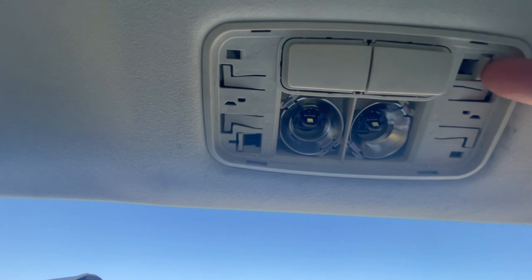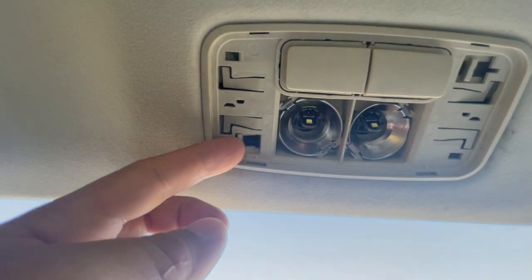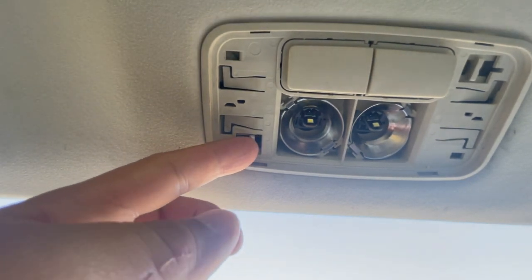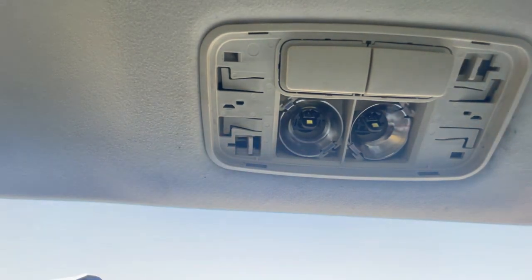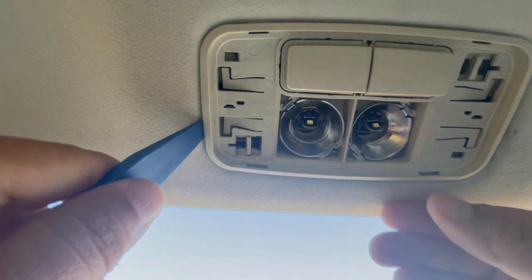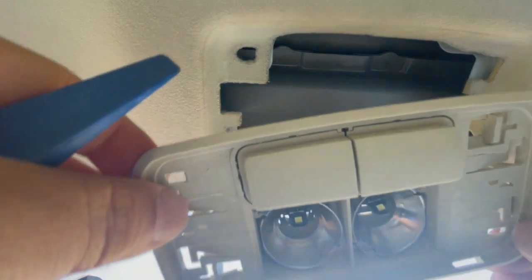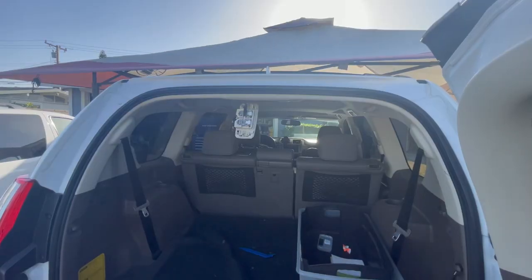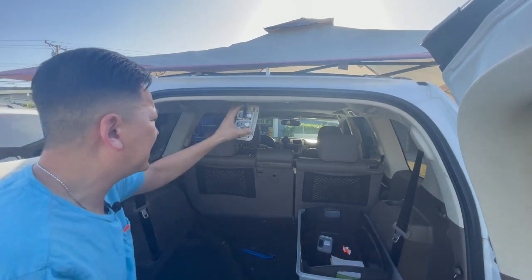Now this tab right here — we're going to push it inboard towards the driver's side. Then go to the other tab and push it inboard as well. Once you push both of them inboard, grab your scraper again and pry the dome light free. We're going to leave the dome light hanging — we're not going to disconnect it.